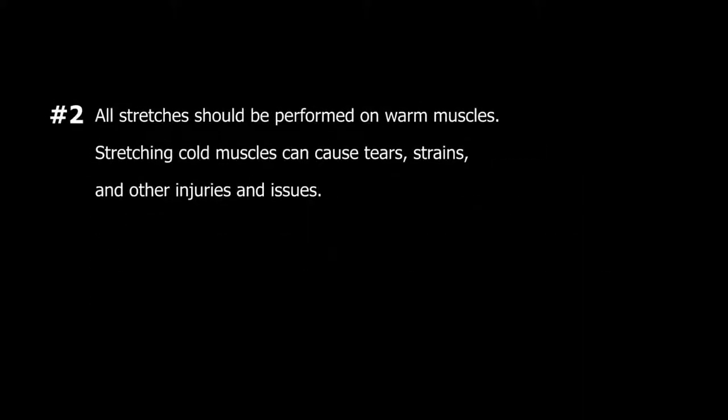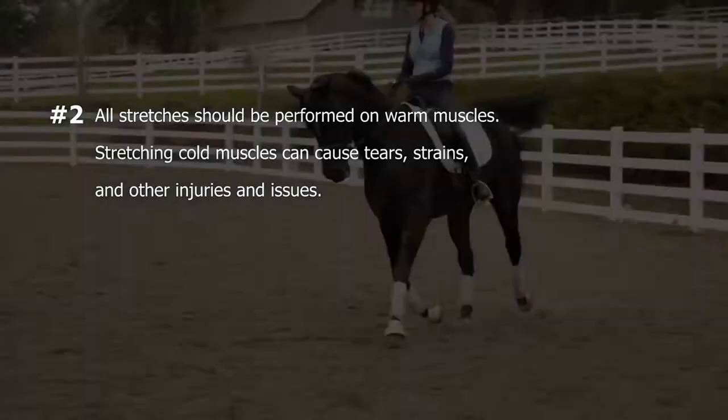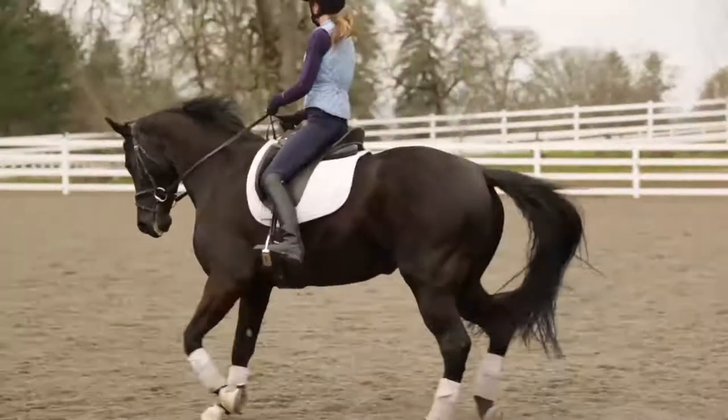Guideline number two: all stretches should be performed on warm muscles. Stretching cold muscles can cause tears, strains, and other injuries and issues.